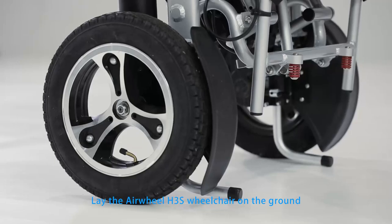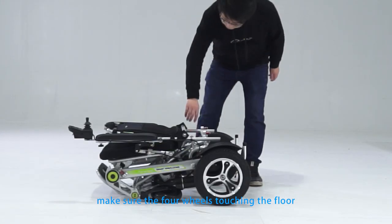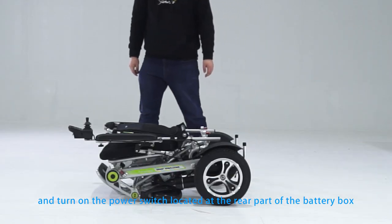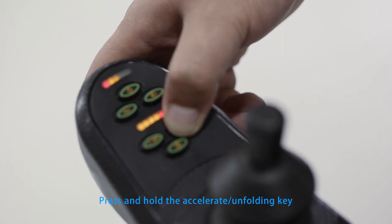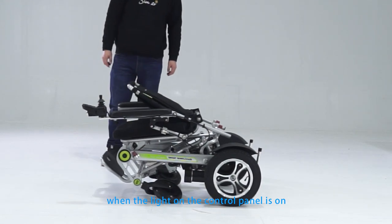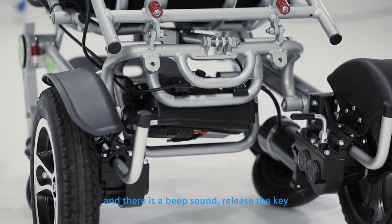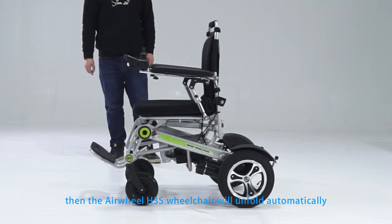Lay the Airwheel H3S wheelchair on the ground, make sure the four wheels touch the floor, and turn on the power switch located at the rear part of the battery box. Press and hold the accelerate and unfolding key on the control panel for three seconds. When the light on the control panel is on and there's a beep sound, release the key, then the Airwheel H3S wheelchair will unfold automatically.